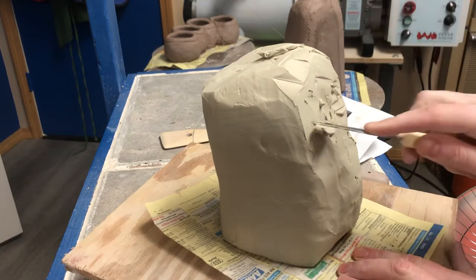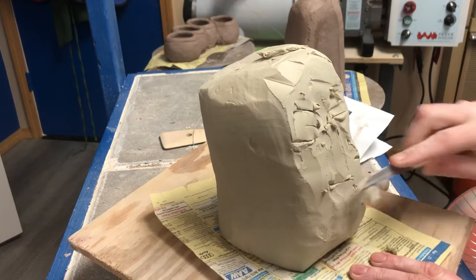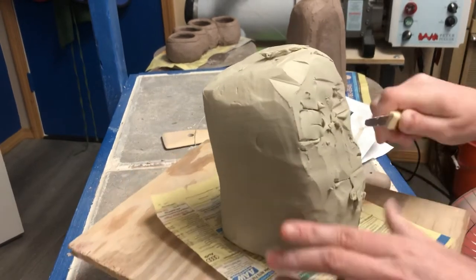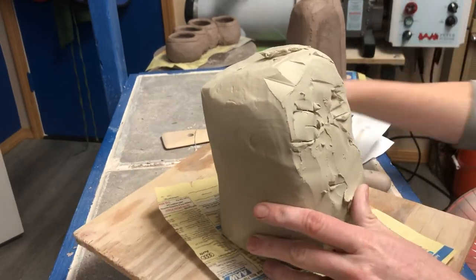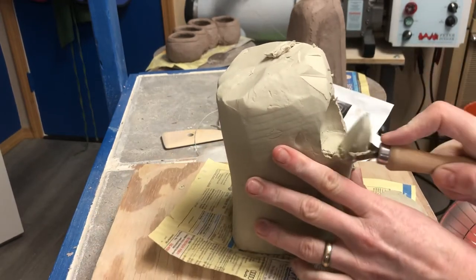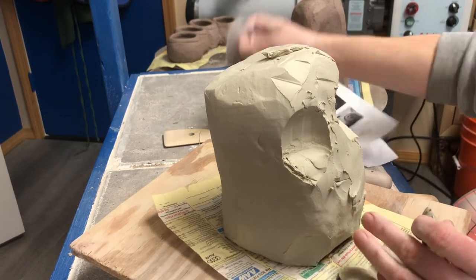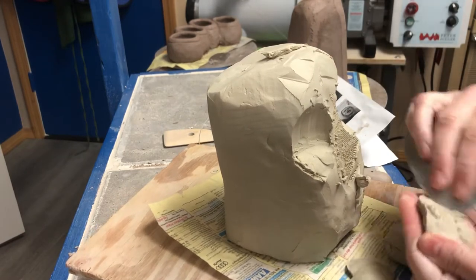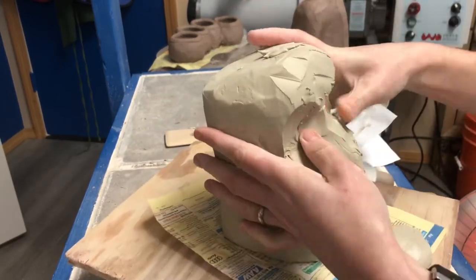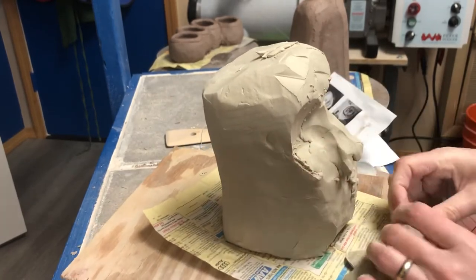I'm just kind of starting to rough in where I want some features. Obviously this is a very square head right now, so I know I'm gonna be cutting quite a bit away. I'm going to use my knife and my loop tool, cutting in the shapes and parts of the head. It's also a good idea to have multiple reference photos so you can see what the thing looks like from front and back.